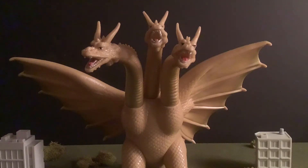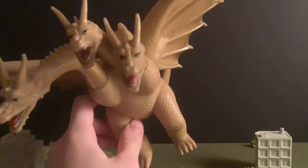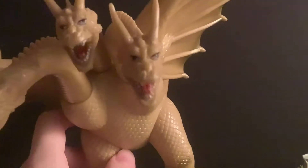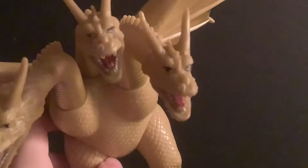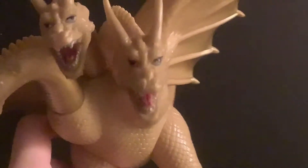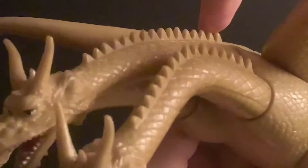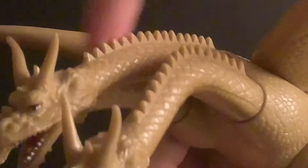My favorite thing about this figure is the detail. The detail is well above average on this figure, mainly because of components like the facial detail. I really like the teeth, the kind of snout, and the horns on all three heads. I also like the jagged edges or the spikes on the top and back of the neck on all three necks right here.